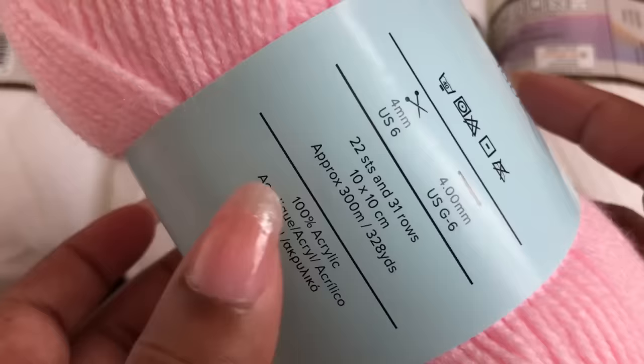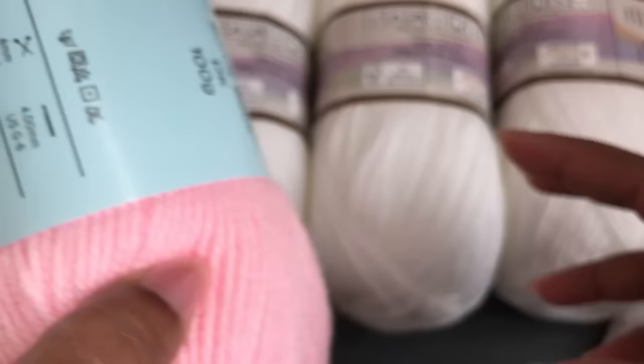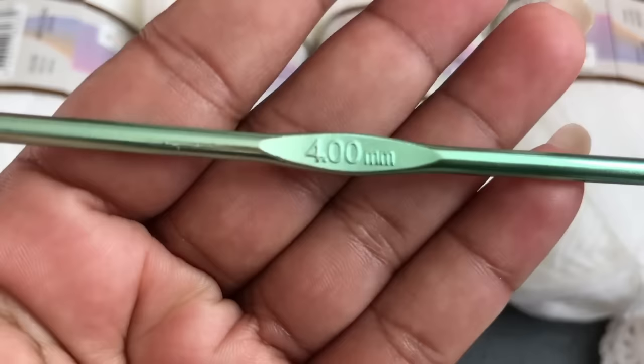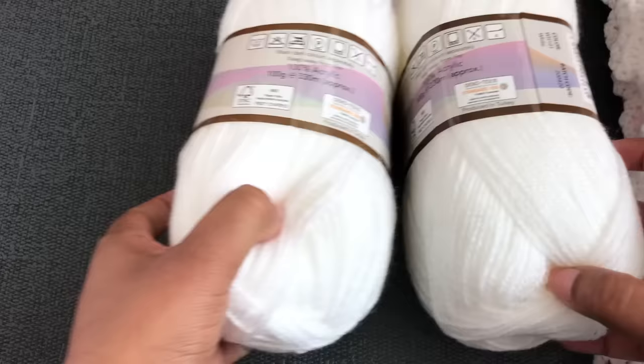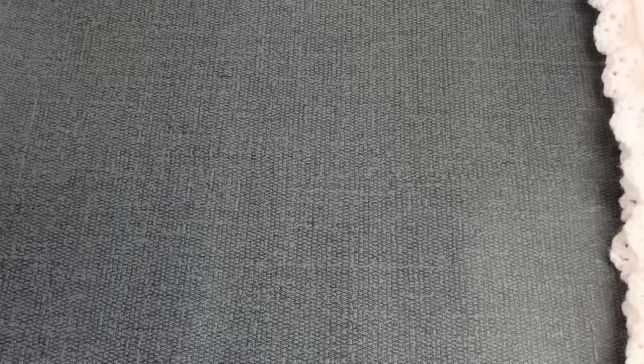The recommended hook is a 4mm crochet hook. Each yarn ball has 300 meters. We need the second color — about 70 grams. I'm using a 4mm crochet hook to make this baby blanket. Altogether we need 4 yarn balls for the main color and around 70 grams for the second color. I'm starting with the main color white yarn.